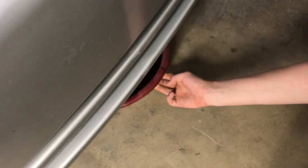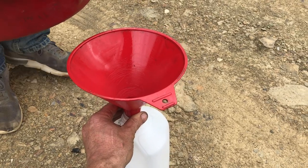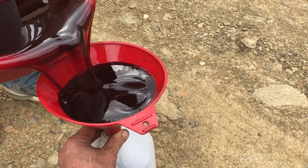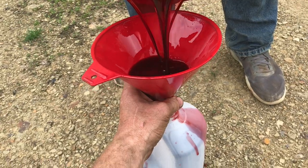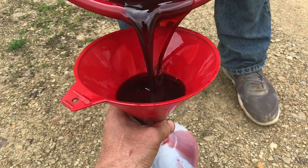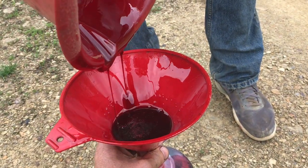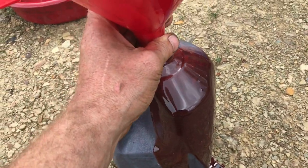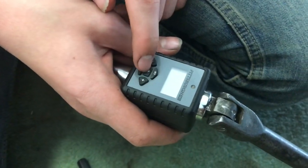We're going to let this drain for a couple of hours just to get everything out of the system. We actually let it drain overnight, so we got just about everything out. Now we're going to take the transmission fluid and pour it into a milk jug to figure out exactly how much we have — about a gallon, so roughly four quarts.